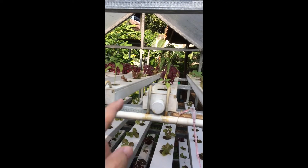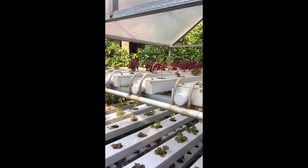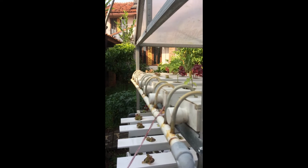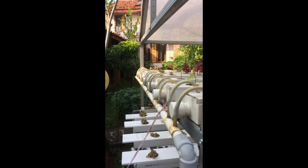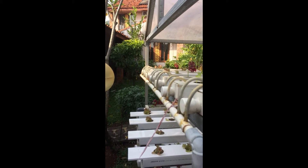Paralon ini disusun ada kemiringannya ya guys. Kalau kita lihat ini sebenarnya miring — ini untuk membagi jumlah air agar air dapat seimbang, dialirkan ke setiap paralon.